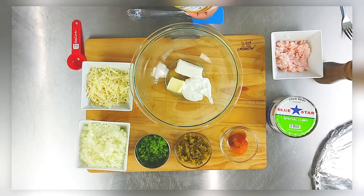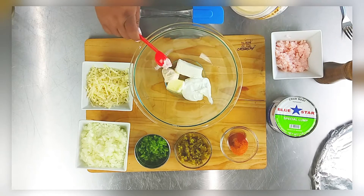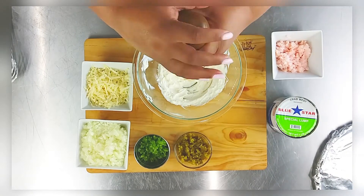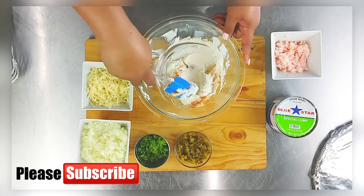I have sour cream, cream cheese, and butter that have all been softened, and I'm also going to add in some mayonnaise. I'll have all the measurements in the description for this recipe. Just mix the cream cheese and the mayo blend together first, and then add in your spices and seasonings.